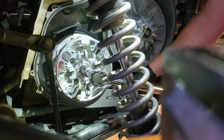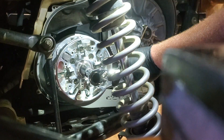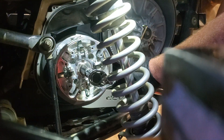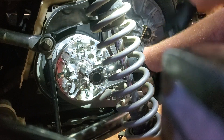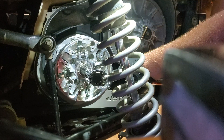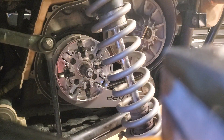You'll hear it popping on there — that's it seating home, that's not the wrench clicking. There it is. Now I'm gonna turn it up to ninety-six foot-pounds. I had to figure all this stuff out myself — feel free to use a different torque spec, but this is what I've come up with and it's been working.